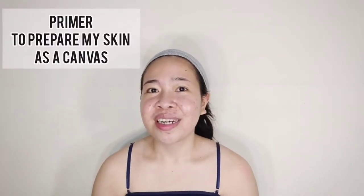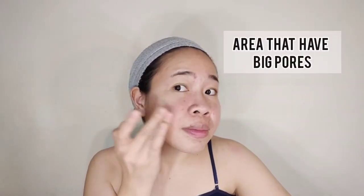The second key is the base. Some of you may not know what the base of makeup is — my base is primer. This time I'm using primer from Maybelline. To apply it, open it, put a small amount on your hand, and start applying it at your big pores, like on the cheeks, nose, and areas you need to cover, like the forehead. No need to apply it all over your face.